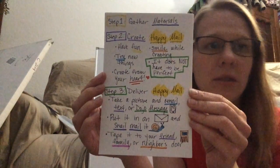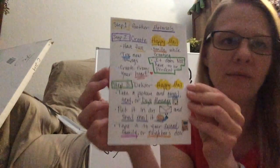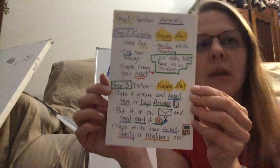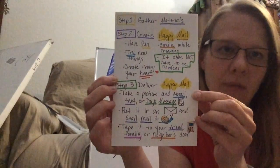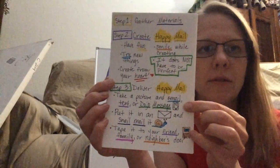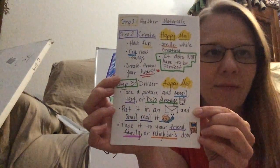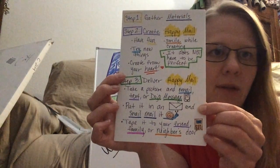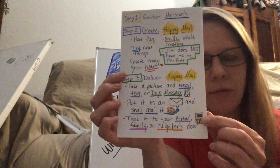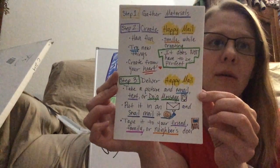Step three: I want you to deliver your Happy Meal. I want it to be in one of these three formats since they're probably the easiest right now. You're going to take a picture — you can either send it through email, text it to them, or if you're sending it to one of your teachers, go ahead and dojo message it to them. You could put it in an envelope and snail mail it through the post office.